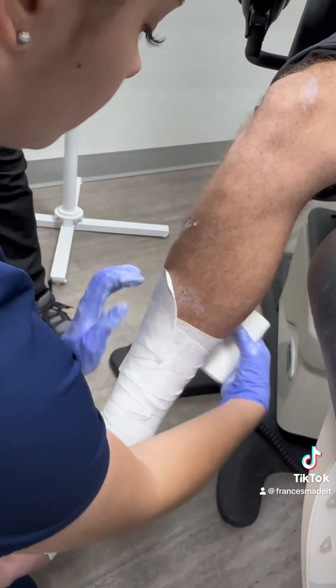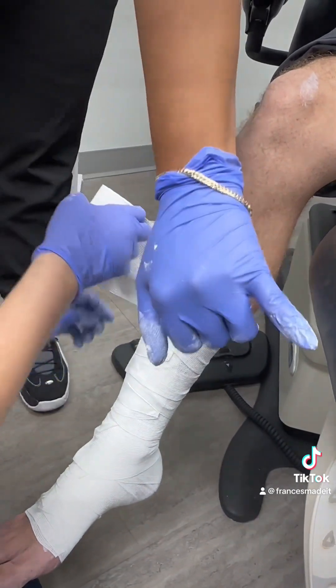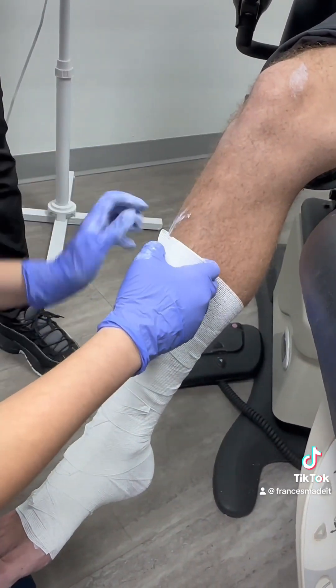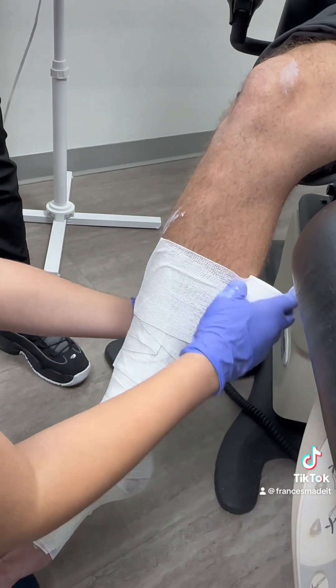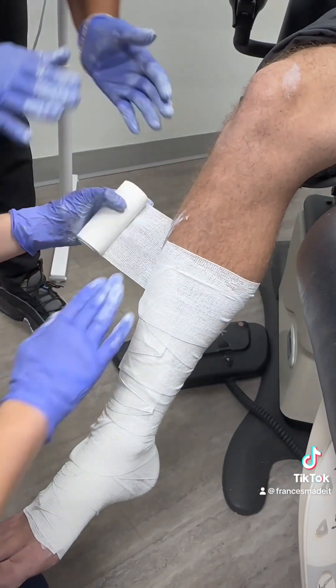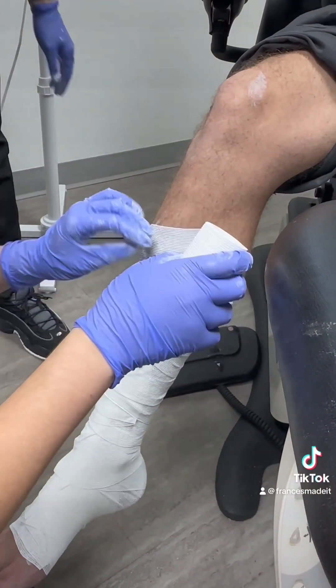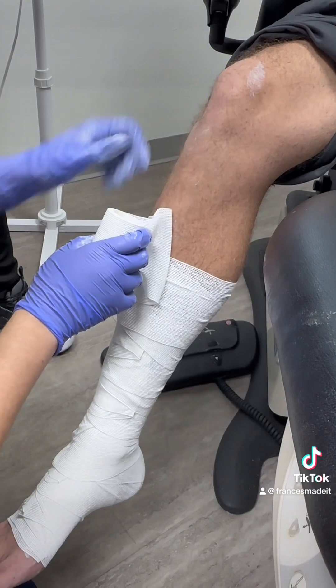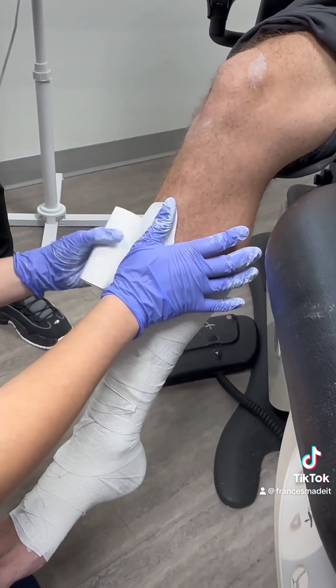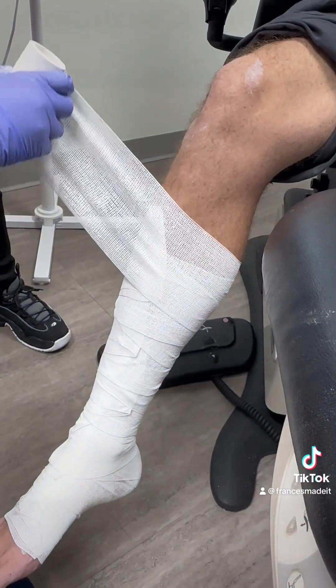It's a messy solution, so don't get it on your scrubs because it doesn't come out. Doing the folds allows that if they're swelling, it'll allow the compression to open up. Over time you'll get faster — speed comes with time.